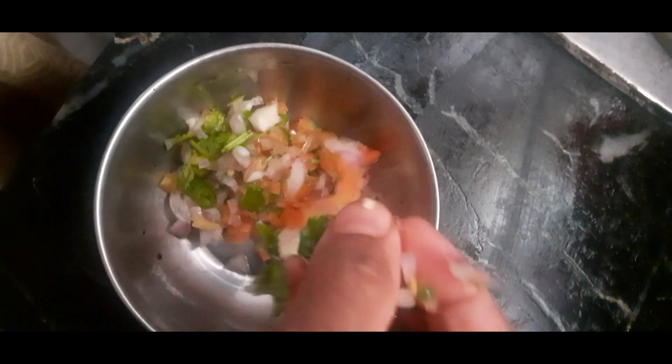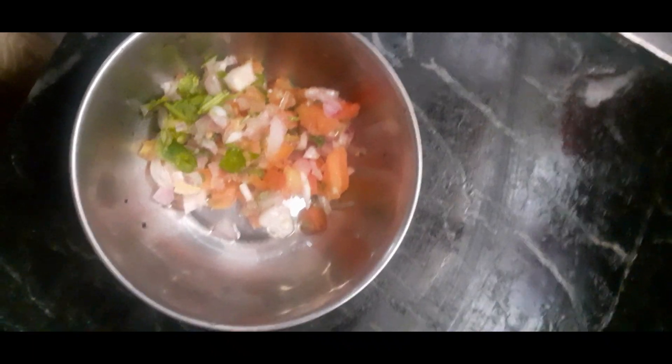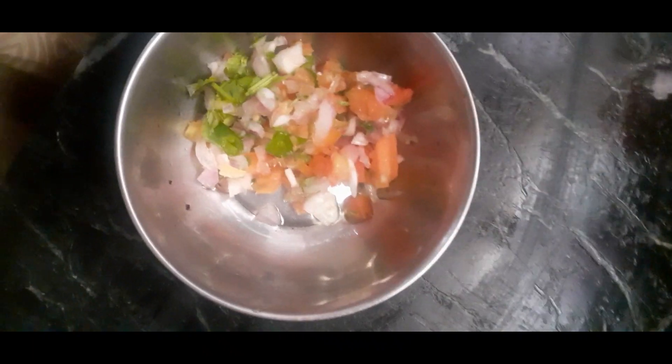This will be ready in 2-3 minutes. If you are ready to eat, you will take more chicken.